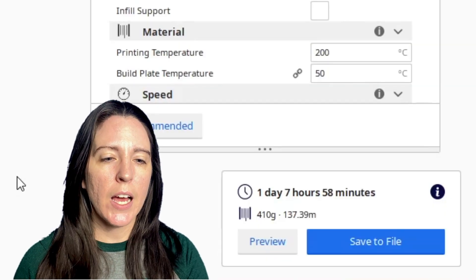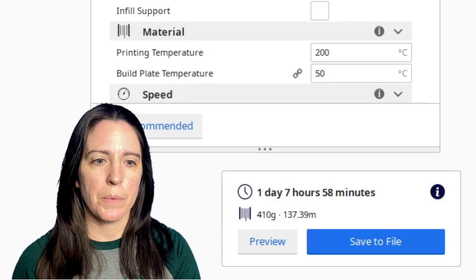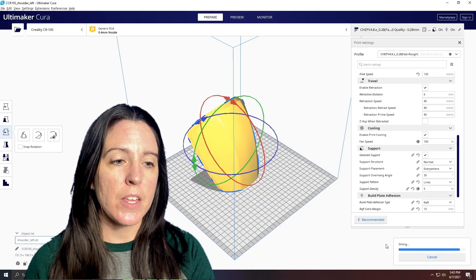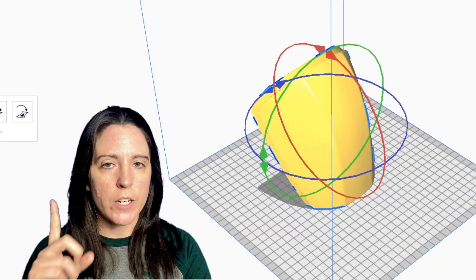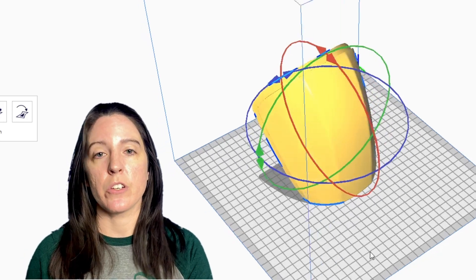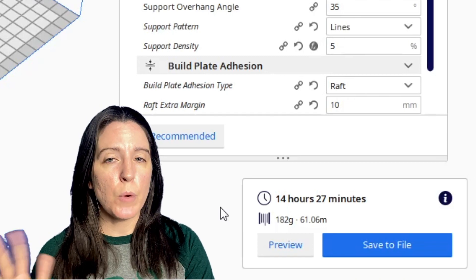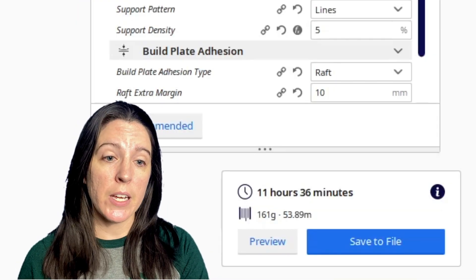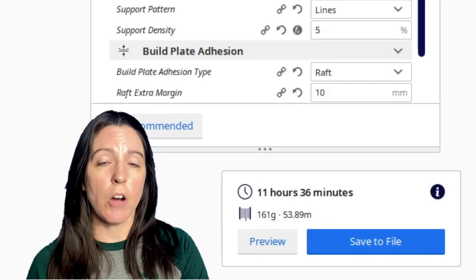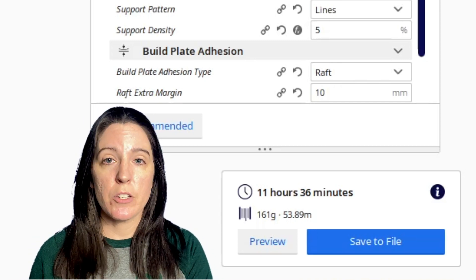I'll note the chest top takes 32 hours of print time. How you orient your prints also matters — Bo-Katan's shoulder placed with the thinner side down needs 182 grams and 14 hours 27 minutes for one, so 364 grams and about 29 hours for two. Oriented with the wider brim on the build plate, it's only 161 grams per shoulder — 322 grams total for two — and 11 hours 38 minutes each, about 24 hours total.